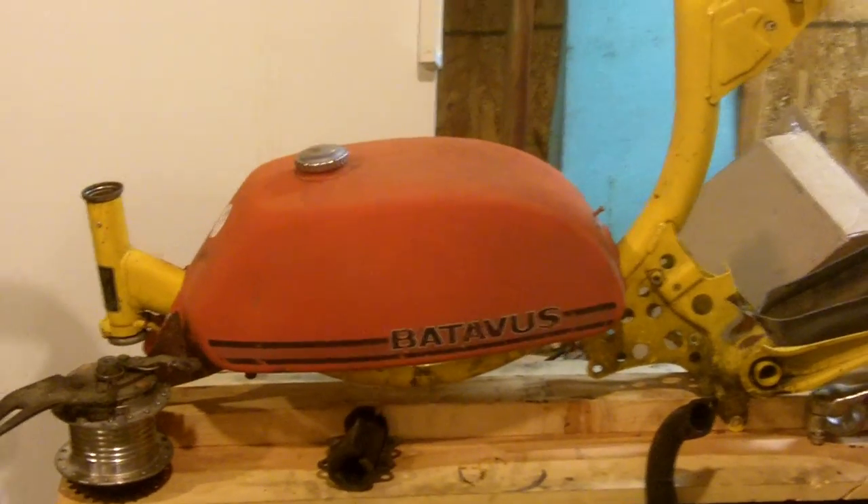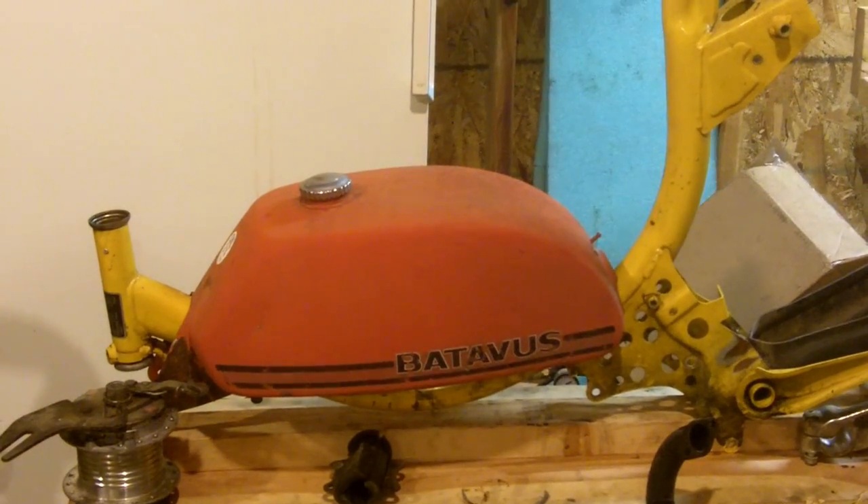I've got this Batavus tank that I picked up at the junkyard. And I've got this pipe here I'm going to use to do the crossbar across the top.